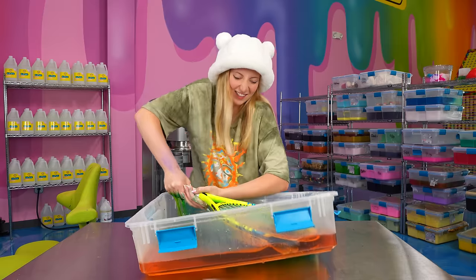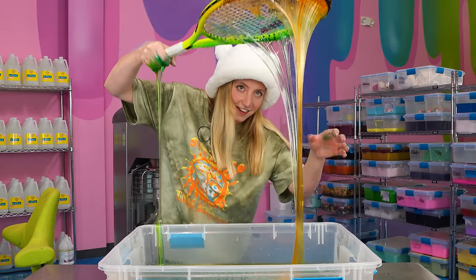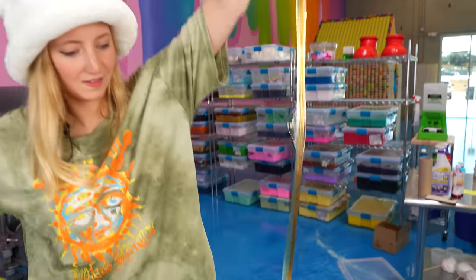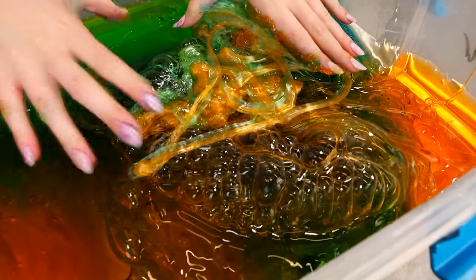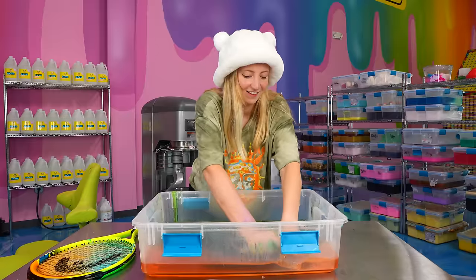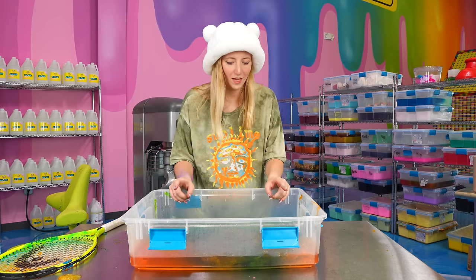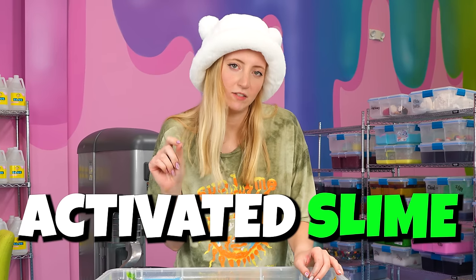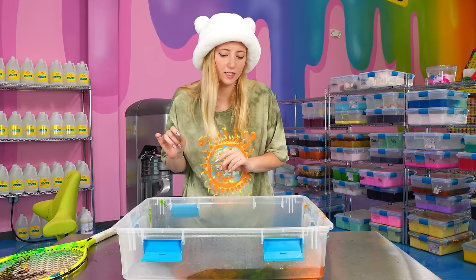How heavy this is — it's really hard to get out. Here's the ASMR part. That was better than last time, right? So with clear slime, that is in my opinion a 10 out of 10. But I want to now try it with a more activated slime, because this one was kind of runny, and I want to see how that interacts with the tennis racket. So let's go grab one more slime.